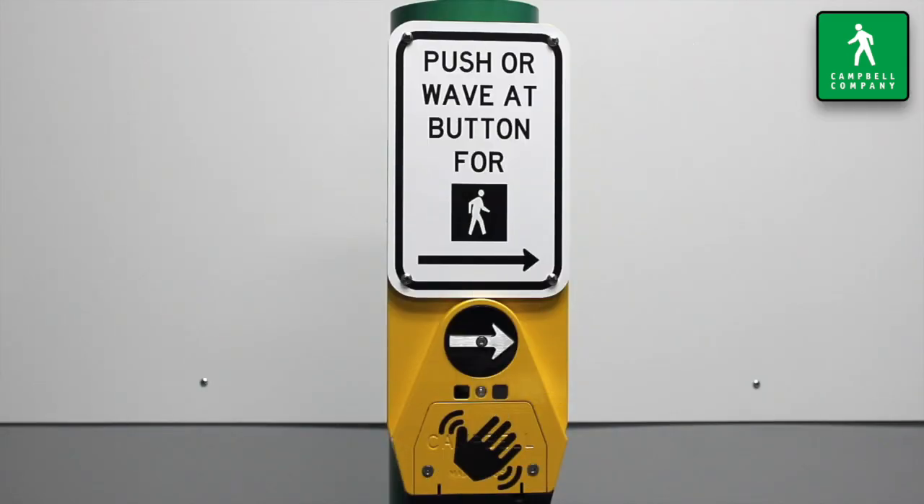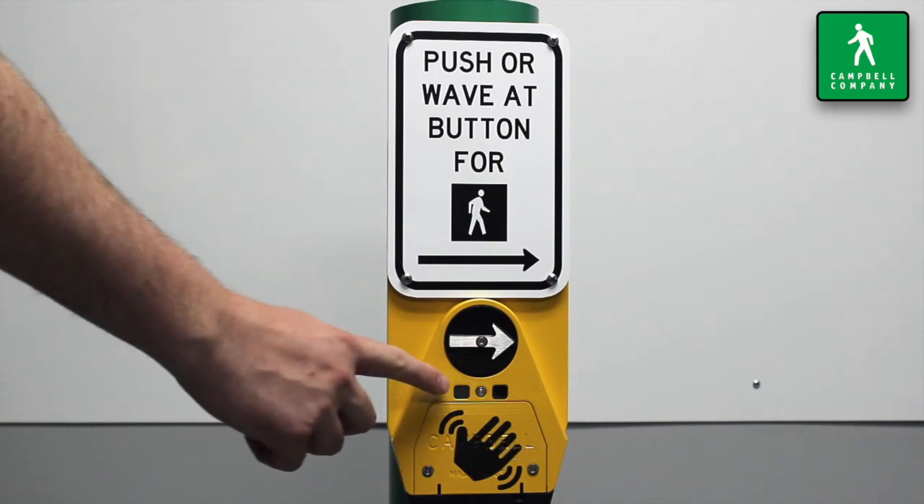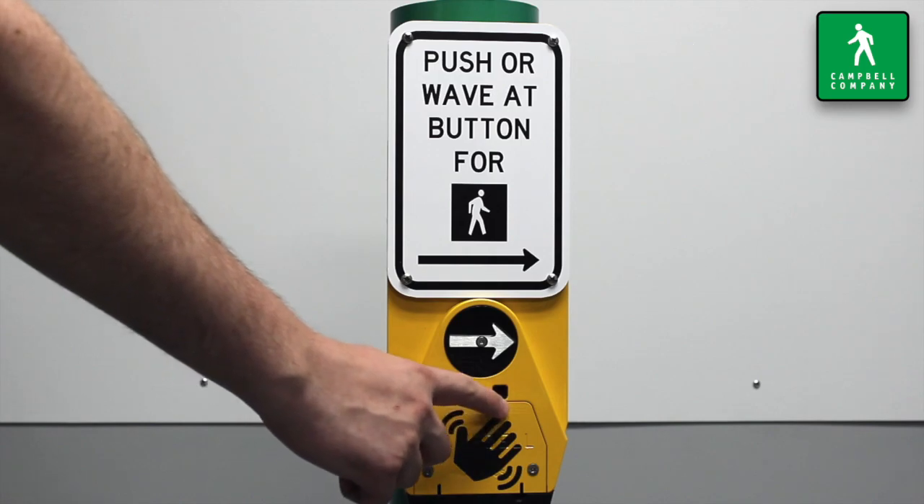The wave sensor allows a pedestrian to activate the signal crossing with no physical contact. This is accomplished by utilizing active infrared technology.